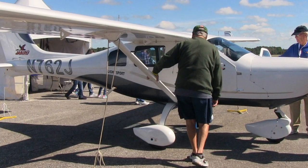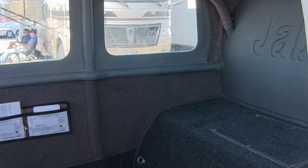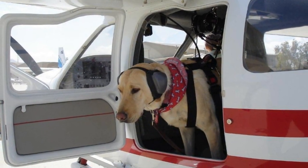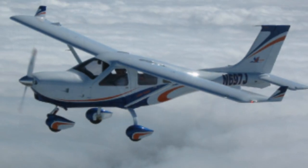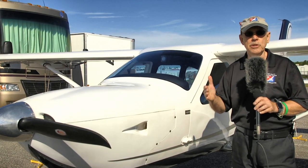There's a steerable nose wheel on the front and sturdy main gear in the back. The wings have a 31.5-foot span with winglets on each end — that's one of the developments that came along later. The J230, which describes this model, has been around a long time but has gone through a few iterations.